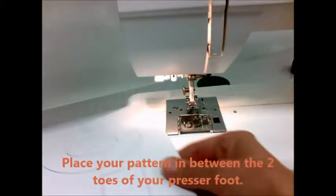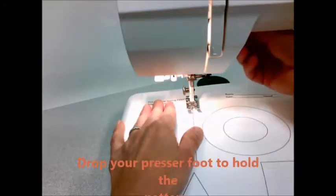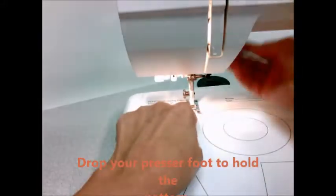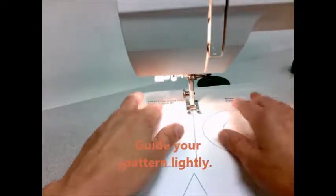Let's practice with some patterns on our sewing machine. Place your pattern in between the two toes of your presser foot. Drop your presser foot to hold the pattern. You want the line of the pattern in between those two toes.